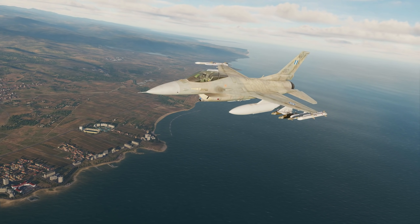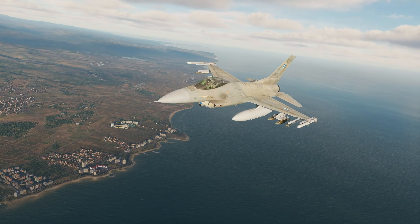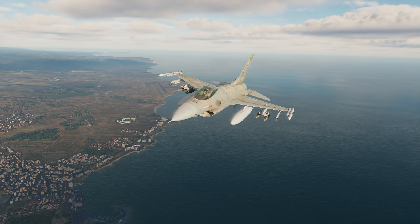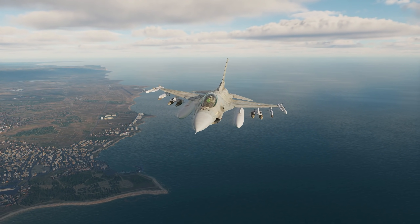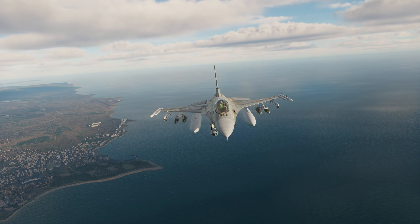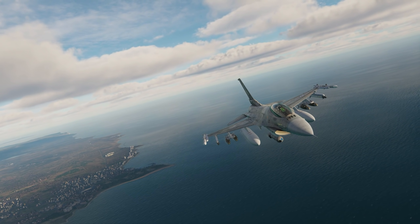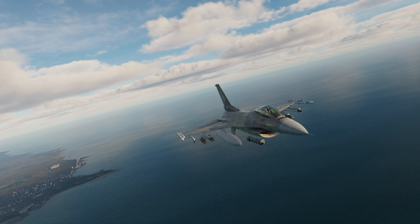Hey everyone, Wags here from Eagle Dynamics. In this DCS F-16C Viper video we'll discuss JDAMs for the Viper. Our F-16 will be able to deploy the 2000-pound class GBU-31 Version 1B, the penetrator 3B version, and the 500-pound class GBU-38. All JDAM types can be mounted on stations 3 and 7. Some of the biggest advantages of JDAMs compared to laser-guided bombs is that they are fire-and-forget and they can be employed when the target is masked by weather.